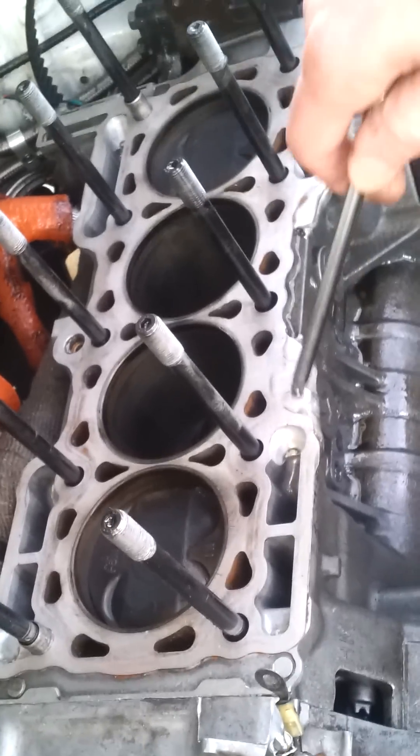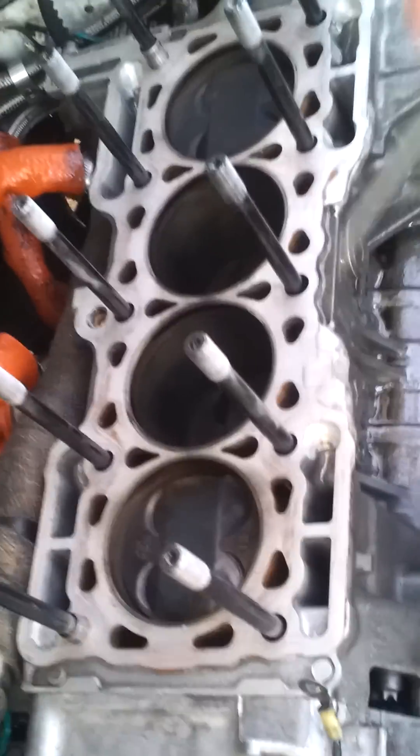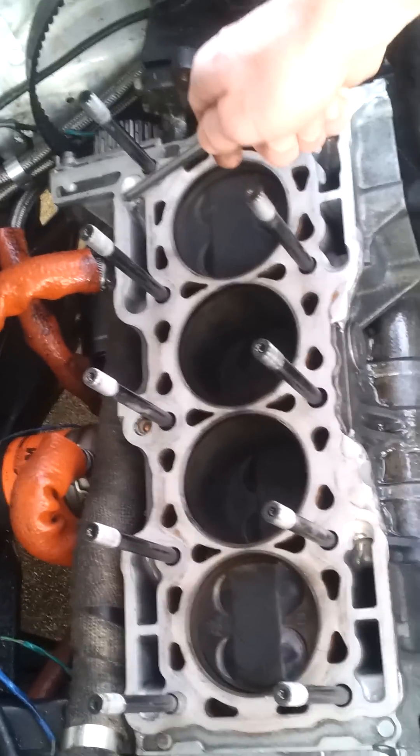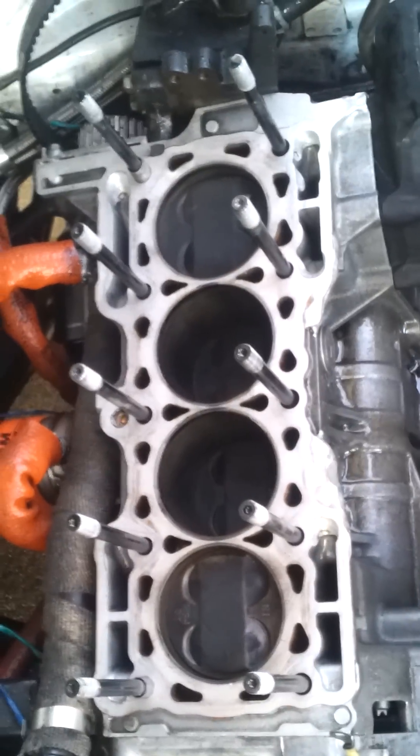We also had to port the oil return galleys here, here, here, and here. This allows it to match up to the cylinder head and gets good oil flow with the head reversed.